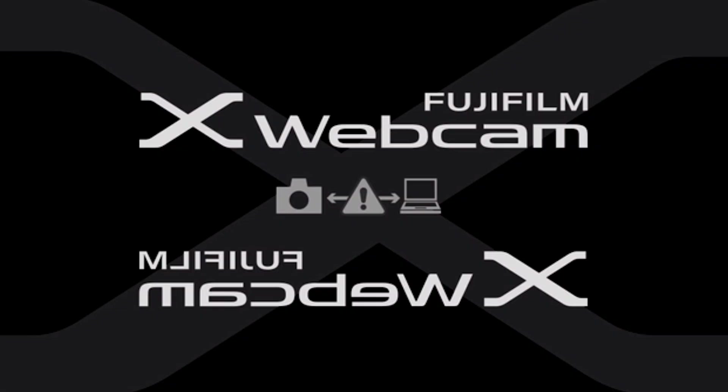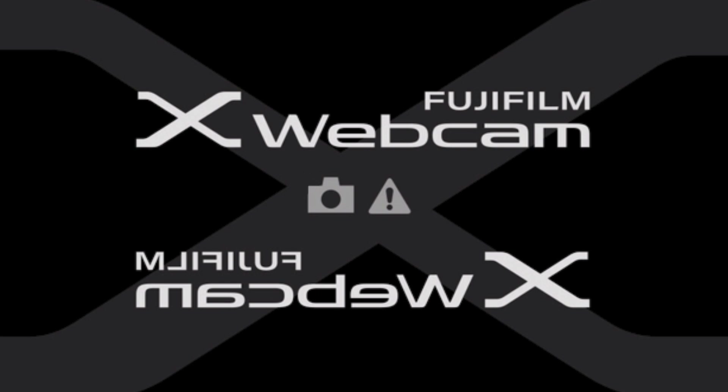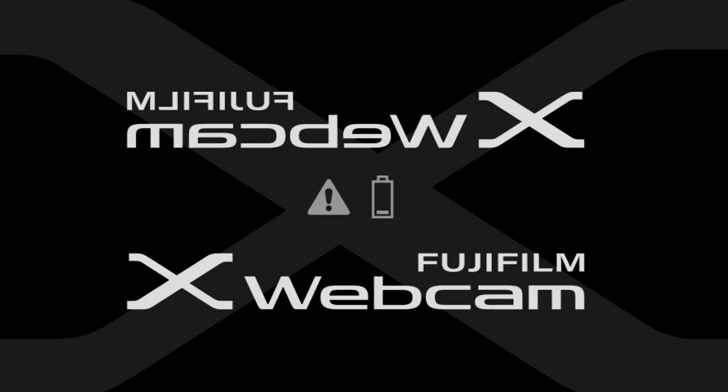There's also a warning for when you have it on the wrong USB mode. For a tutorial on how to connect your camera as a webcam using the X webcam software, check out some of our other videos for step-by-step instructions. There's also a generic warning indicating a problem — the best fix is to restart your computer and reset your camera. Additionally, there's a low battery warning so you know before starting your video conference, giving you time to put in a freshly charged battery.